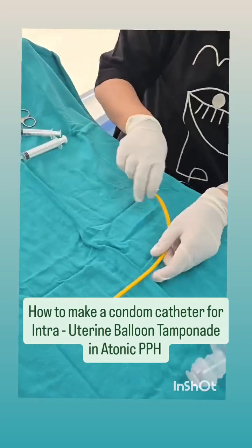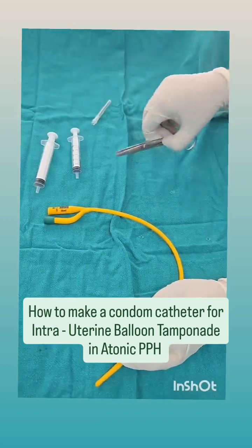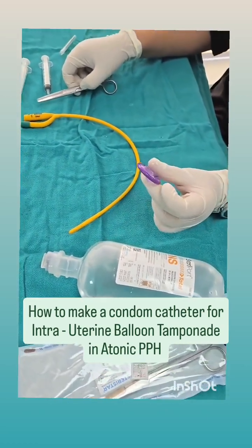So what we need is a simple Foley's catheter, a syringe, scissors, and a condom. These are the things that we need to make the catheter.